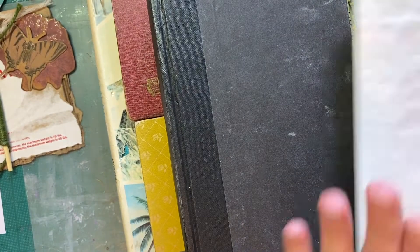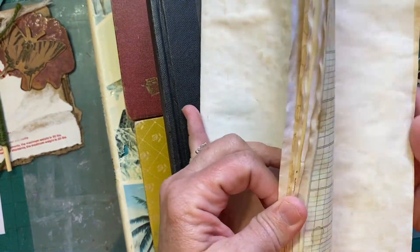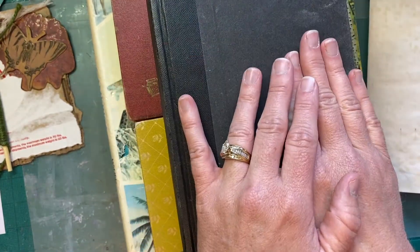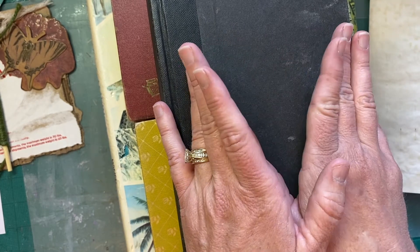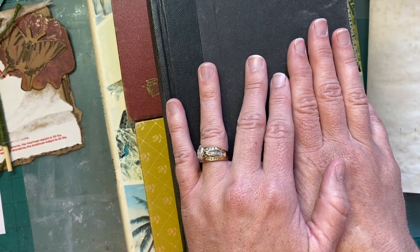I'm going to finish this video so I can try to get it uploaded before we have to leave. Please let me know what you think about the pages I have in this signature and what else you might suggest. As always, I really appreciate the time you spend with me - I am greatly humbled and grateful. I know there are so many options and when you choose to spend your time with me it really means a lot. Thank you very much, I hope you're having a wonderful day and I'll talk to you soon, bye.